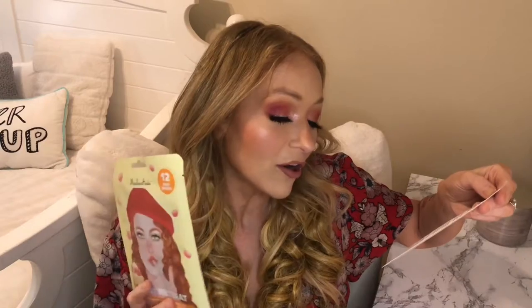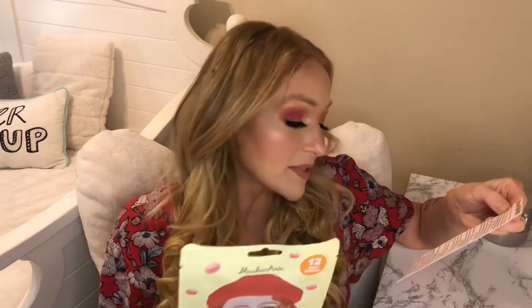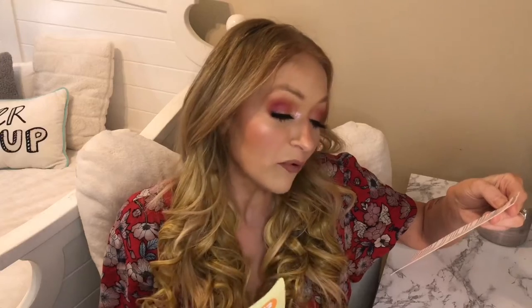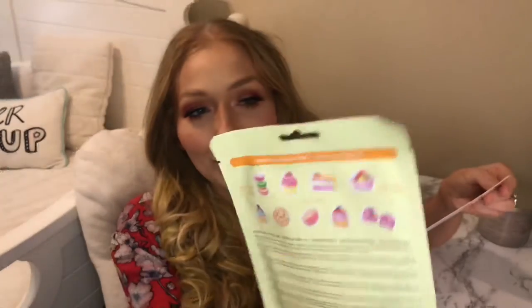Stressed spelled backwards is dessert, so what better way to relax and renew than with mini mask skin treats. The benefits are: it hydrates skin, helps to even skin tone, fight signs of aging, and helps prevent skin's moisture loss. I'm looking forward to doing this — I might even do this with my stepdaughter. I think she would really enjoy all the fun dessert shapes for the masks.